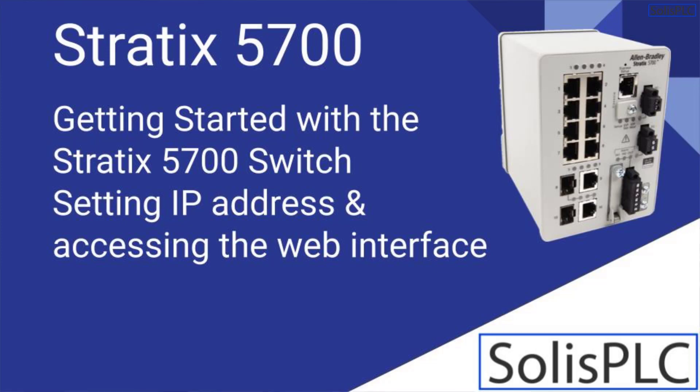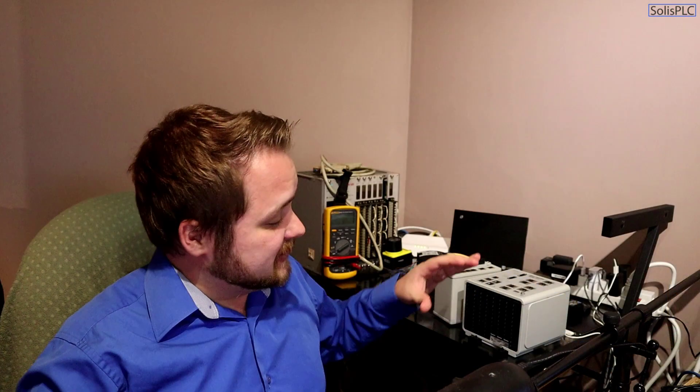In today's video we're going to be doing something a little bit different — we're going to be looking at a new piece of hardware. The piece of hardware I'm referring to is the switch that's sitting next to me. This switch you might have seen in the PLC box behind me; it allows me to communicate from my laptop to the various PLCs. A lot of you have been asking questions about the Stratix 5700 switch.